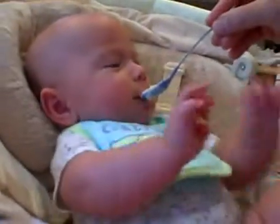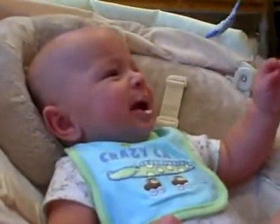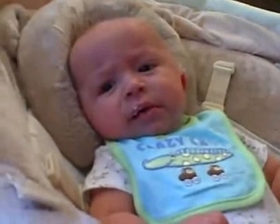Here we go. Luke's first solid food. What do you think? It's kind of sweet.